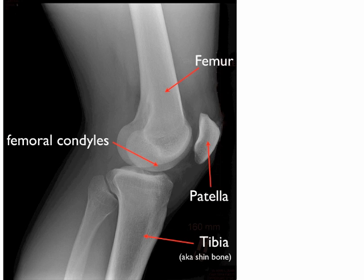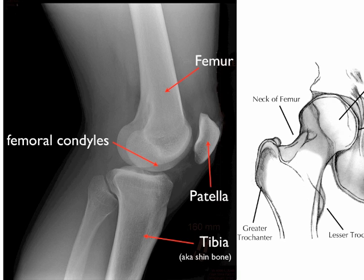While the tibia is shaped in a concave way and the condyles of the femur are shaped convexly, it's easy to see that the ligaments and muscles are going to have to have an important role in the stability of this joint. It is not like the ball and socket joint of the hip, which has much more structural security.